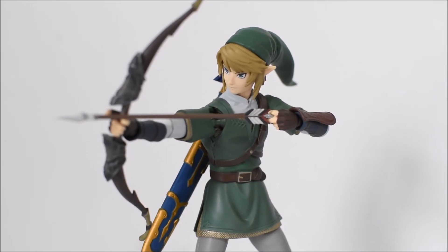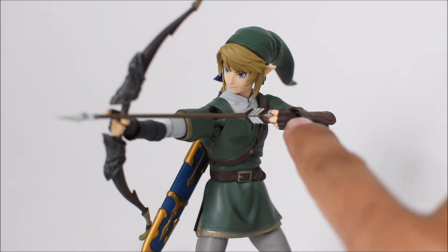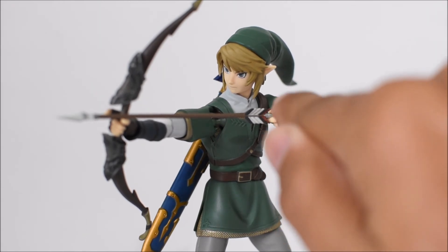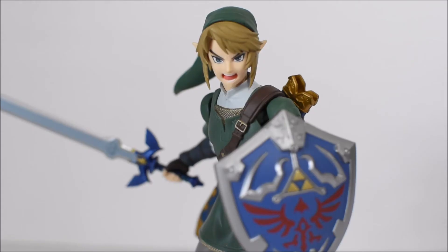Here's how he looks displayed with the bow and arrow. Again, I wish the bow had a string — that would have made it even better, and you could probably add one yourself. Nonetheless, it looks great. The hands are specifically designed for bow-and-arrow use: the left hand has a small peg hole to hold the end of the arrow between his fingers, and the right hand has a finger sticking out to show exactly where to rest the arrow. It just looks really good — almost flawless.